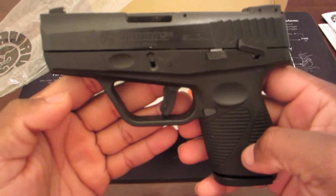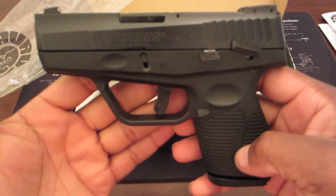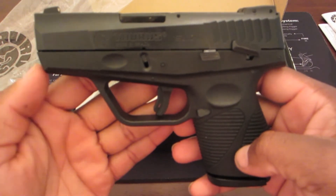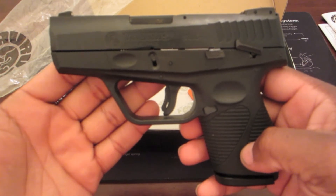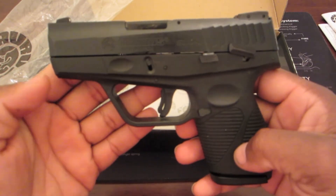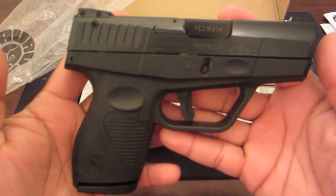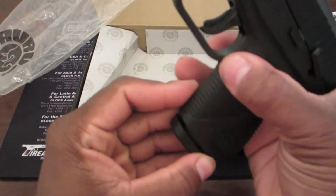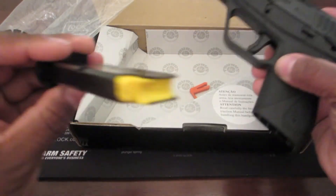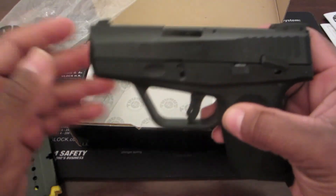Just looking at the specs and what it has to offer, I don't think you can find a better deal on a pocket pistol. It was $299. I do have that Smith and Wesson Sigma that also costs $299, but it's much bigger. This right here is so small that you can easily conceal it.